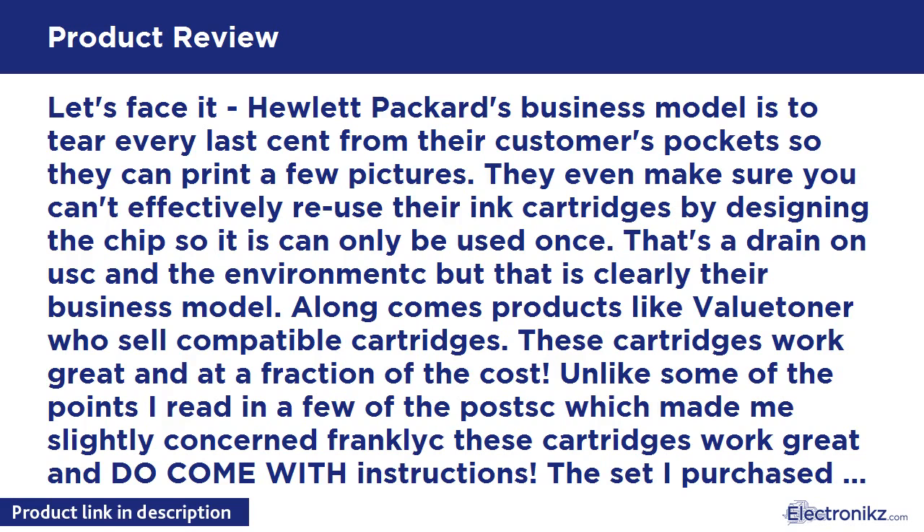Along comes products like the Valuetoner, who sell compatible cartridges. These cartridges work great and at a fraction of the cost. Unlike some of the negative points I read in a few posts — which made me slightly concerned, frankly — these cartridges work great and do come with instructions. The set I purchased was see-through, so you can tell they are filled to the brim with ink.